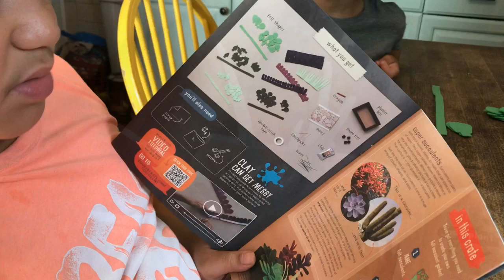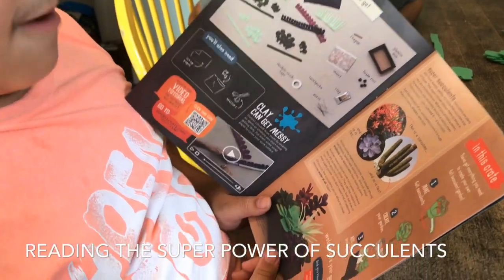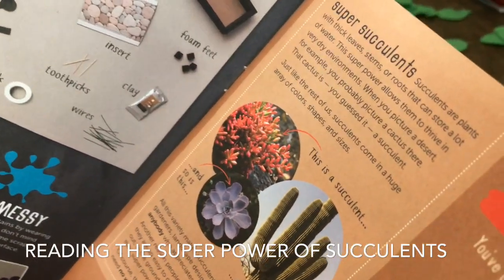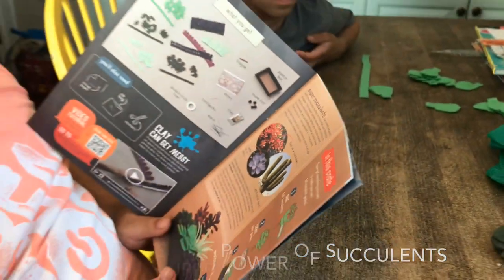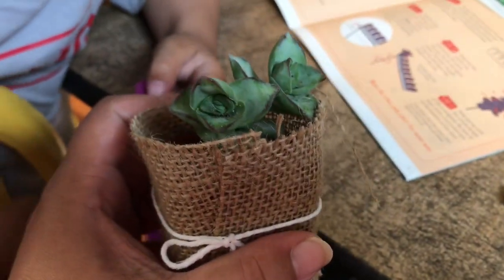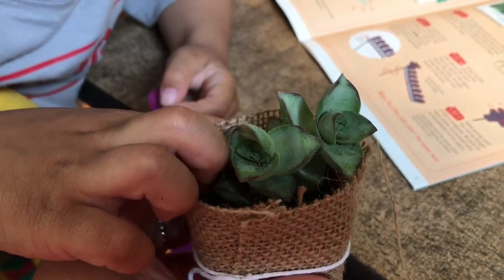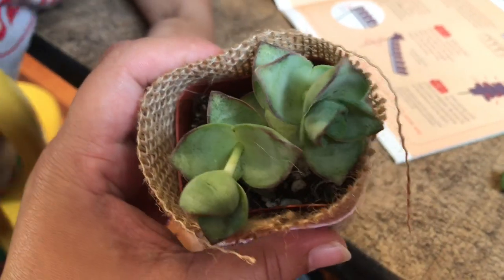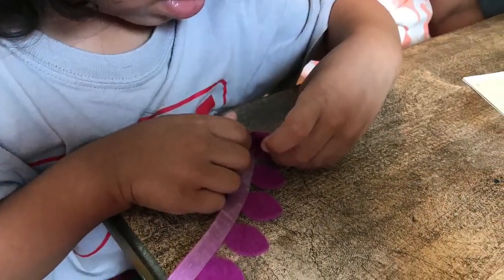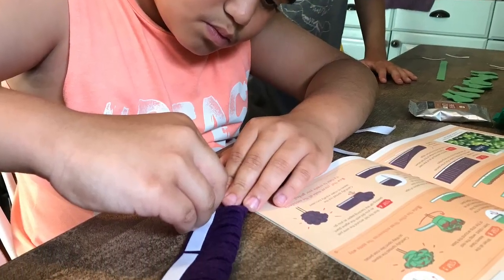The succulents come in a huge array of colors, shapes, and sizes. This is a succulent — it's really dry in there. JJ, who's my four-year-old, got to do one, and Jonah as well, and they all enjoyed it just as much.